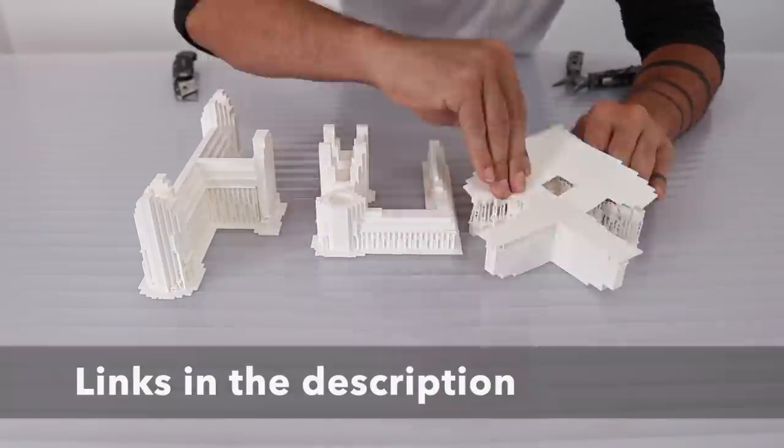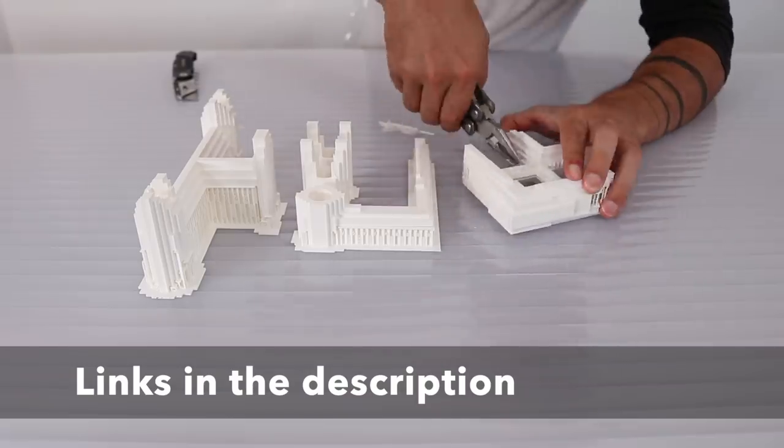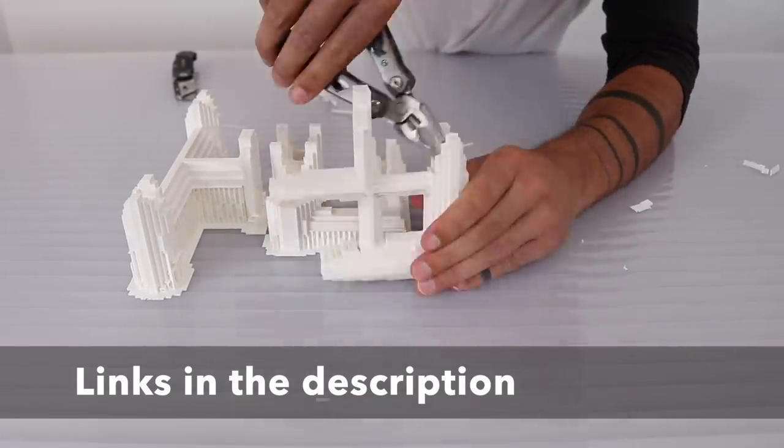The Matterhackers software automatically adds scaffolding supports and a raft to the model so you don't have to do that manually. These support pieces tear off easily with a pair of pliers or a box cutter.